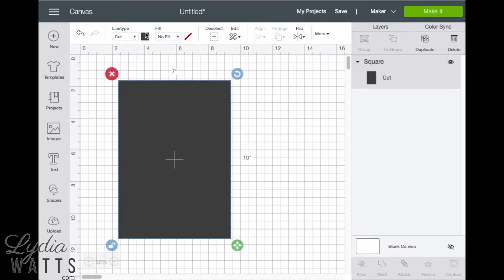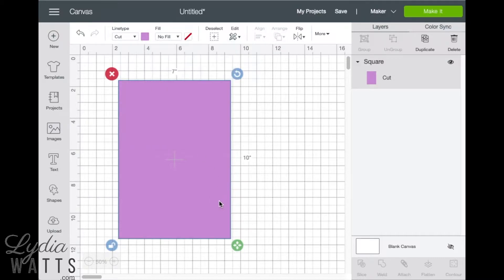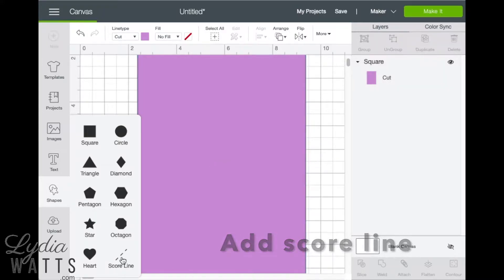The color of the image can be changed by clicking the box next to the line type drop-down. Now let's add a score line. Go back to the shapes menu and click on score line.